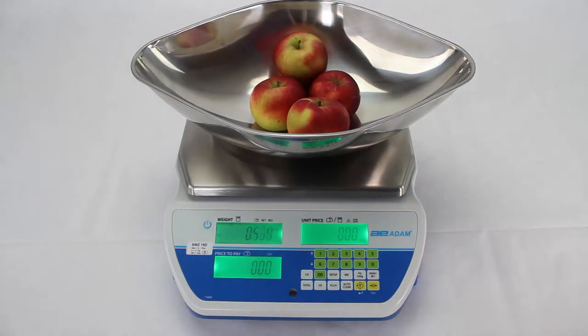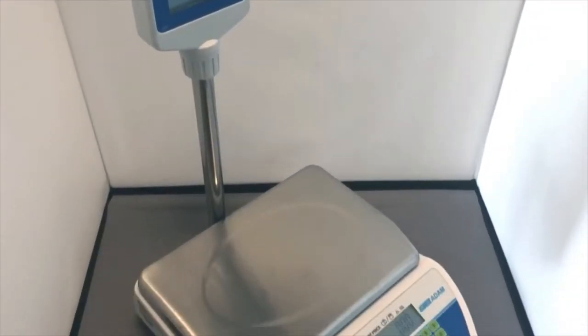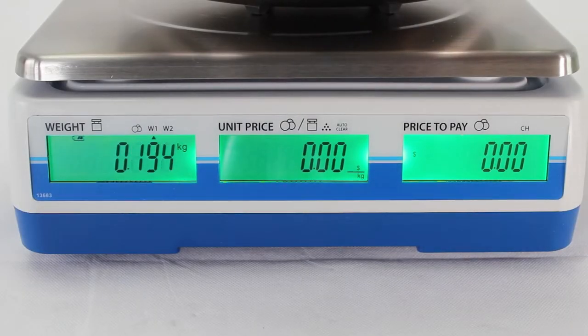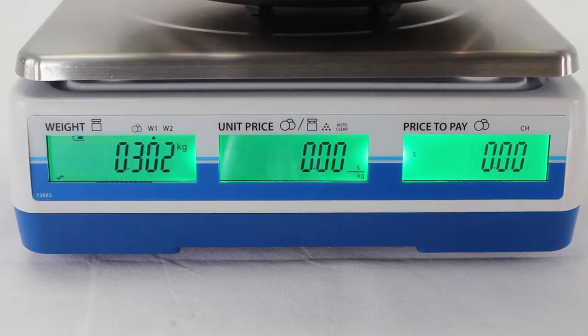The Swift also features a large, highly visible backlit LCD that simultaneously displays weight, unit price and total. Along with an additional rear display — either on the back of the scale or using a pillar option — this allows both user and customer to easily view and verify totals, so customers can be confident when purchasing products.